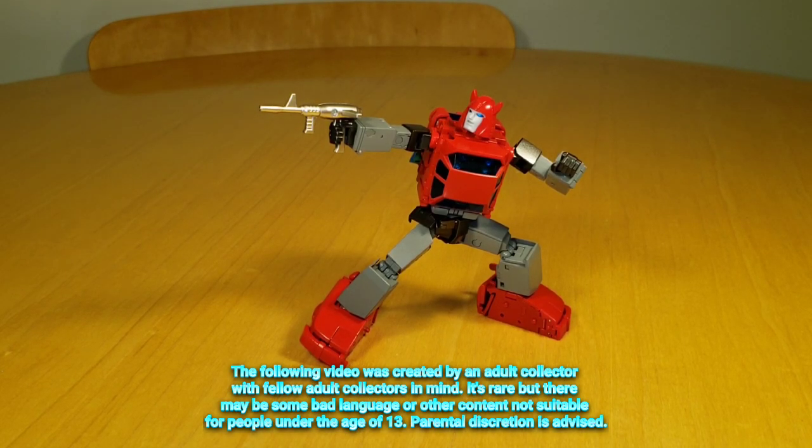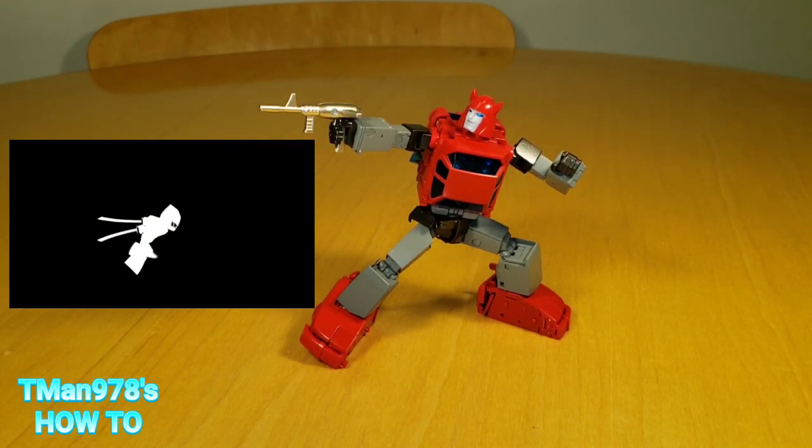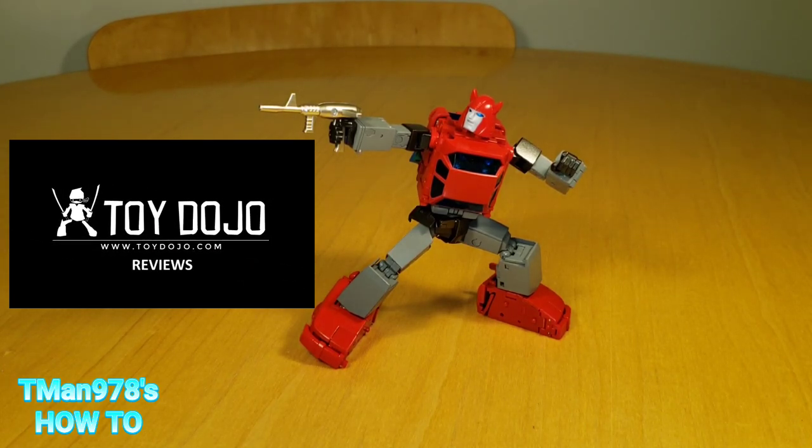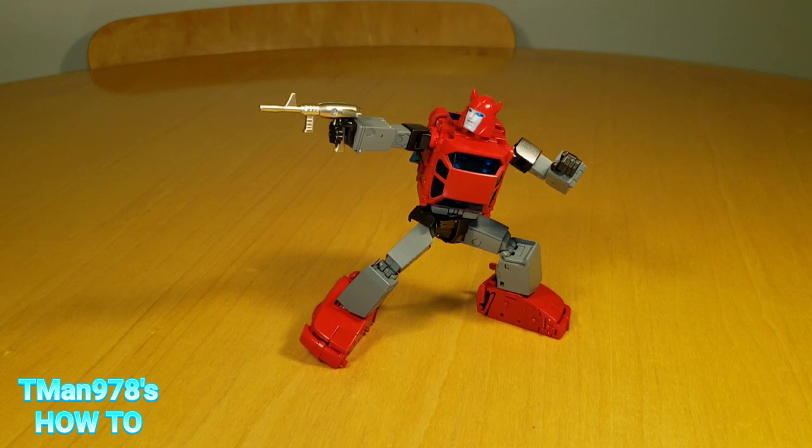Hello everyone, T-Man 978. Right now we're going to be transforming Fans Toys FT-53 Parkour from robot mode to vehicle mode, and then vehicle mode back to robot mode. If you need to see my opinions and everything else about this figure, I have a full chill review on this channel. The link will be in the description and at the end of the video — both places.